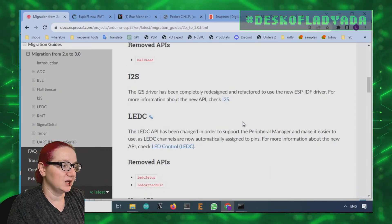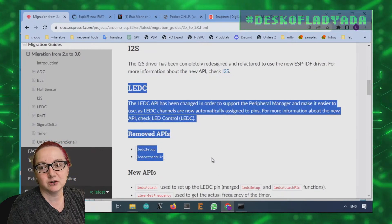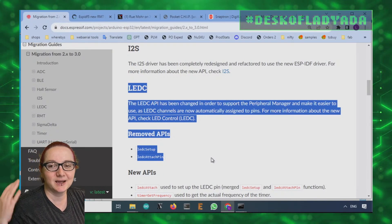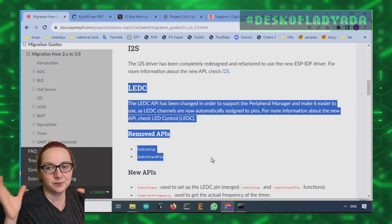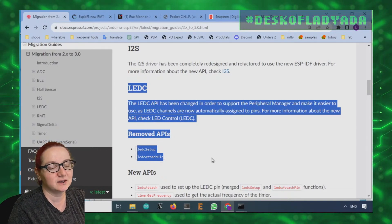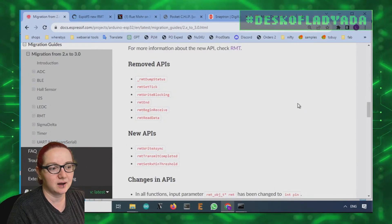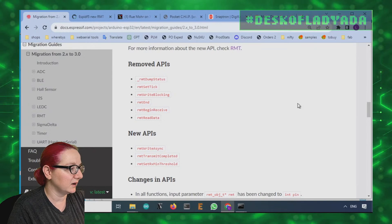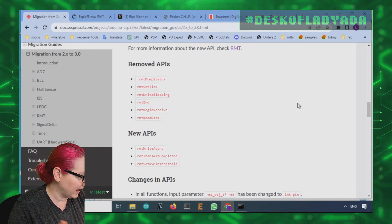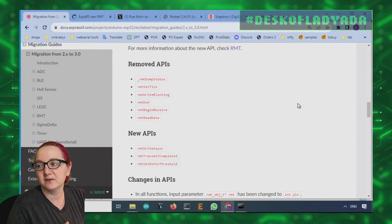I2S totally changed. The PWM, which was using LEDC, totally changed. This affected Whippersnapper — Brent, who does the Arduino Whippersnapper code, slammed into this last week and was like, oh no, the servo code I have doesn't work anymore. But thankfully he used a level of abstraction. Just letting people know that this is coming down the pipe. That's actually what we've been working on the most this week — not as much hardware because I've been doing a lot of firmware and software juggling.